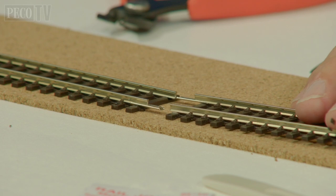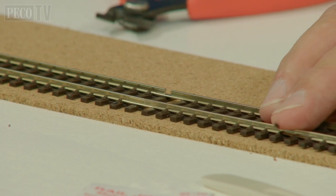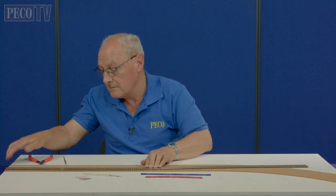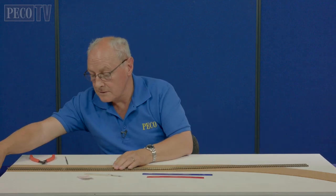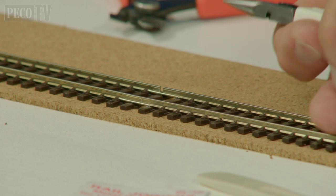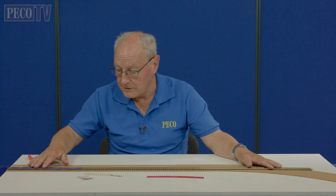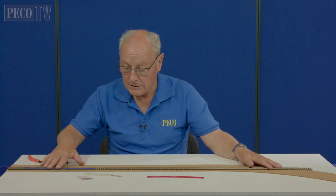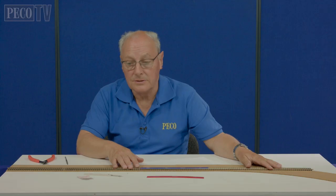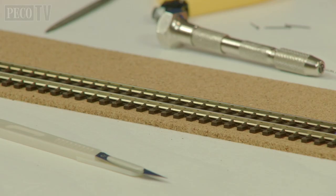Now using the SL10 rail joiner, it should feed on neatly onto the edge of the rail, and then offering it up to the existing rail, they fit snugly together. You might need a pair of pliers just to pull the track in. With the rails joined together, all you then need to do is run the track setter straight through to make sure the tracks are nice and straight.